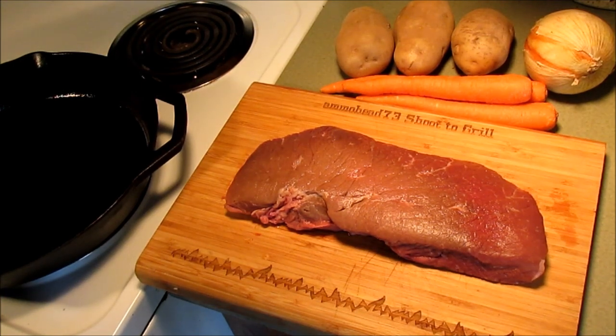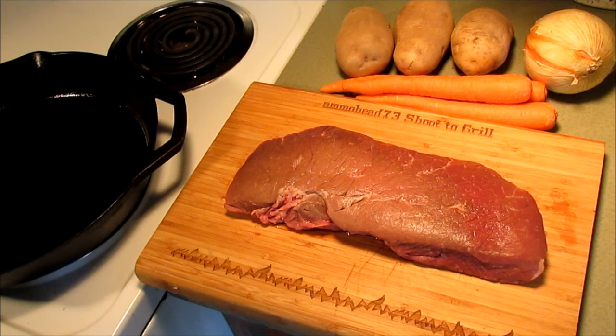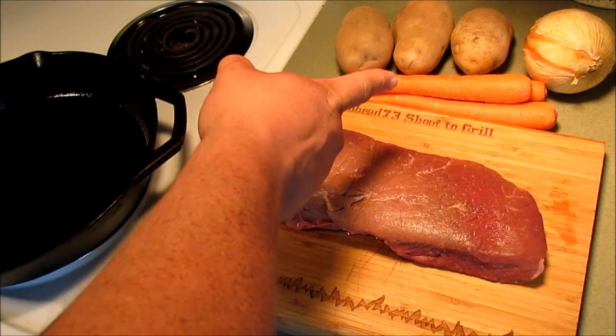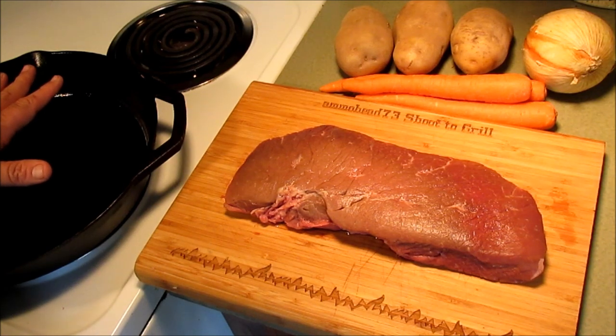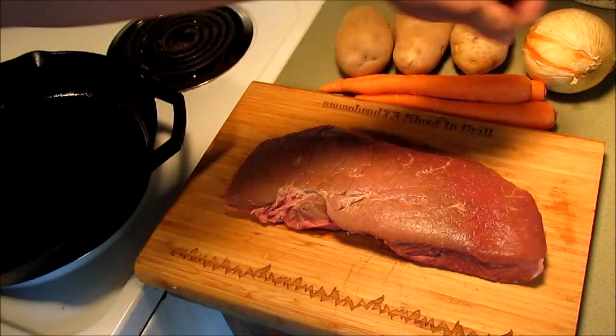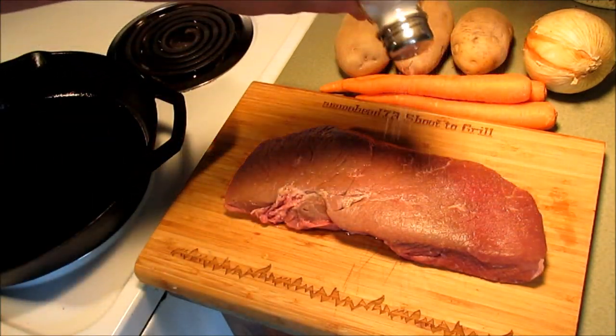Let me turn my pan down. So I thawed it out, let it come up to room temperature, and I thought we'd cook us a big steak and taters — meat and taters with carrots and onions. I think it'll be alright. So I got my cast iron pan coming up pretty hot over here. We're just going to season this thing up — this big piece of meat with salt and pepper.